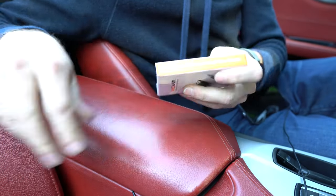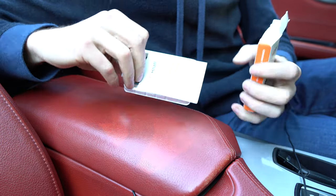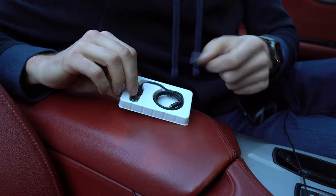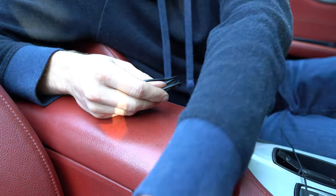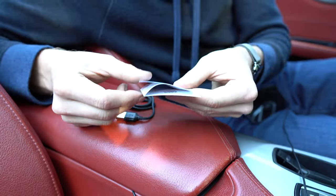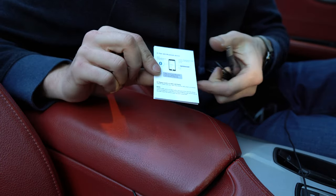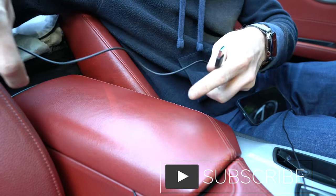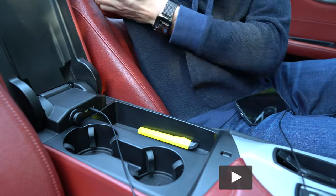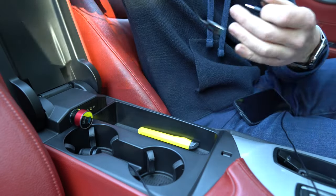Let's open it up and see what's inside the box. There's a user manual and the dongle itself — look at how small it is, it's super small. Apparently it's really easy to work with. There's no need for a password or anything — it's simply plug and play. The wire is not that long, only about 2 feet.